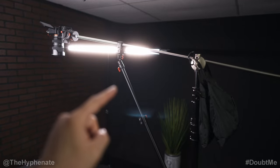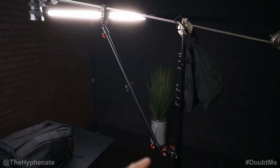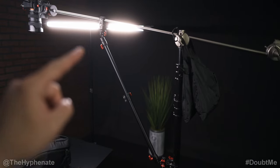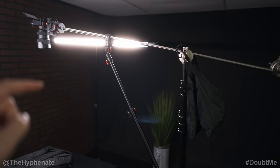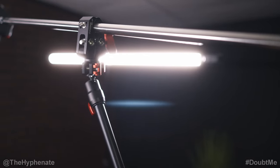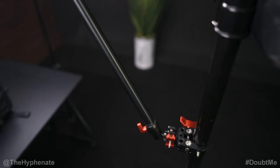Something that's not really necessary but definitely makes a difference is this arm here made by iFootage with these spider crab clamps. This gives me a little bit more support on the boom arm so it minimizes shaking or any vibrations. iFootage has a whole lineup of spider crab mounts and clamps and these work incredibly well.